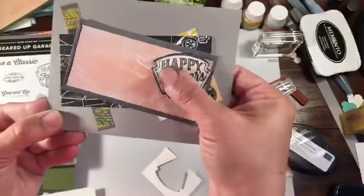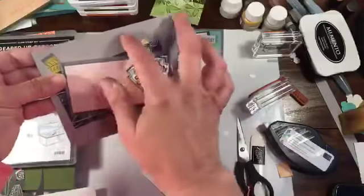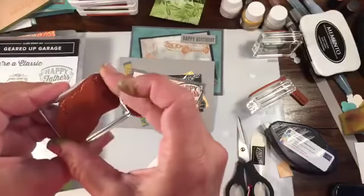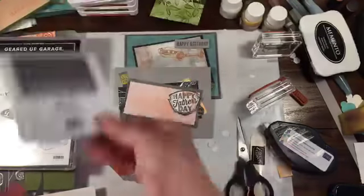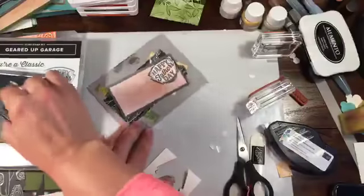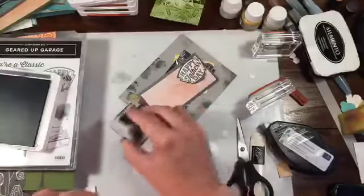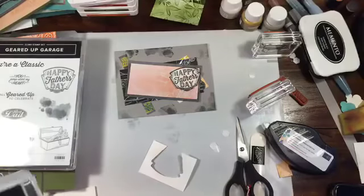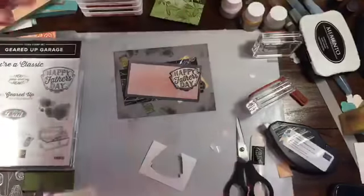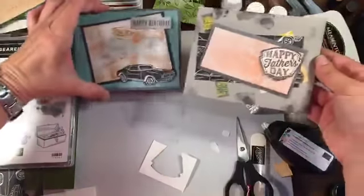You can see your resist image there — the shimmer paint showing through the ink. There are two cards. Other thing you could do is take your little splotchy oil spot image and put a couple grease stamps on there — like it was all you could do to keep this card clean before you gave it to your dad. Those are two pretty neat cards with not a lot of stuff.